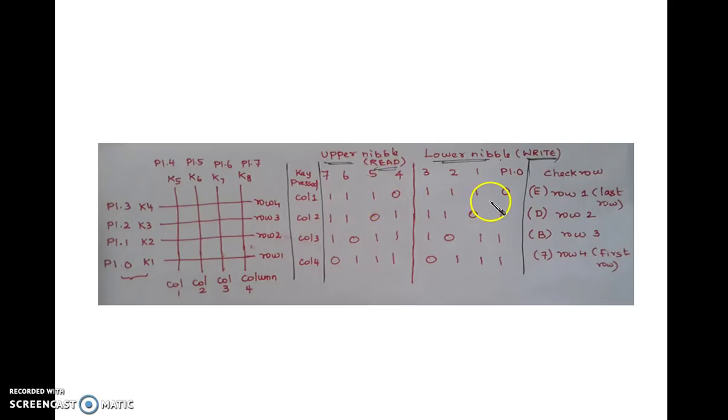So the logic is: when E is written to the row and E is read from the column, it indicates this key is pressed. When E is written to the row and D is read from the column, that particular key is pressed. For each key we have an equivalent row and column value. Row E, column E; row E, column D; row E, column B; row E, column 7. Similarly, this key has a row value of B (that is 1,0,1,1) and the read column value is E. So row B, column E. In this way we can decode all the keys.